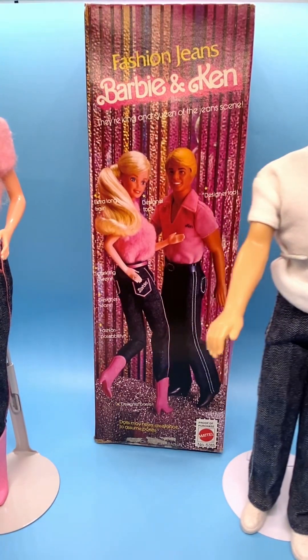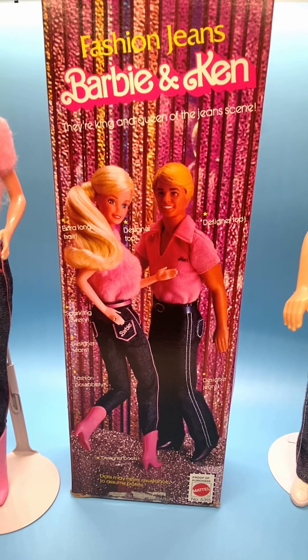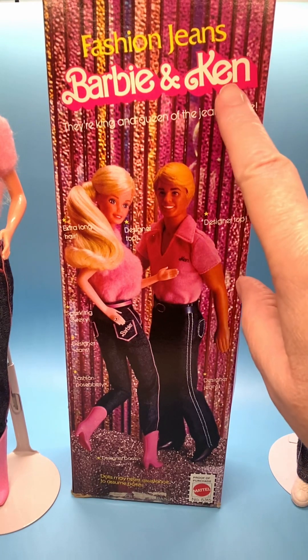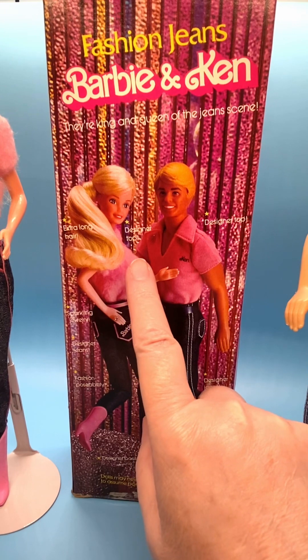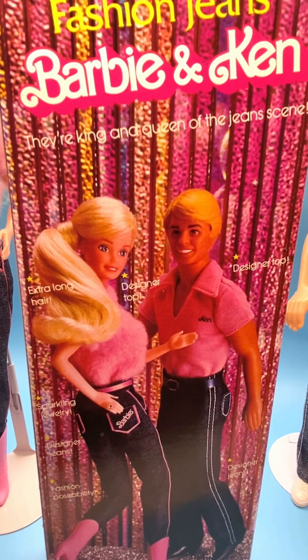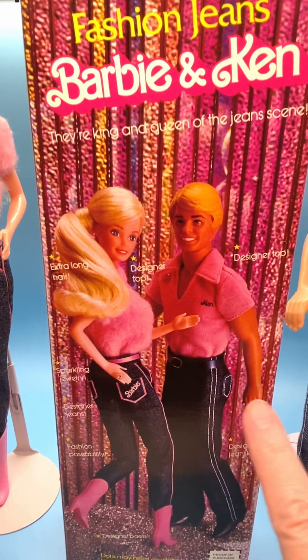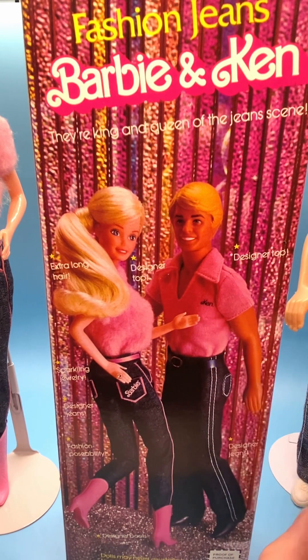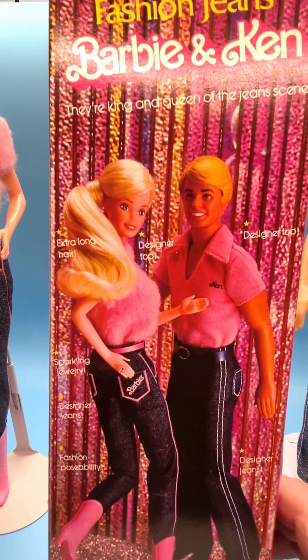Let me show you the box. It's got this multicolored iridescent backdrop that looks like a curtain behind the two dolls. 'Fashion Jeans Barbie and Ken — they're king and queen of the jeans scene.' It says Barbie has extra long hair and a designer top. Ken also had a designer top — it looks like a polo shirt with a V-neck and his name on it, like Barbie has her name on her top. Here's his belt: it was a blue color with a silvery plastic buckle. There's a picture of the jeans and the designer boots they wore.